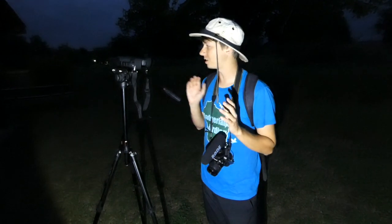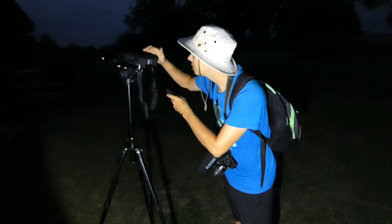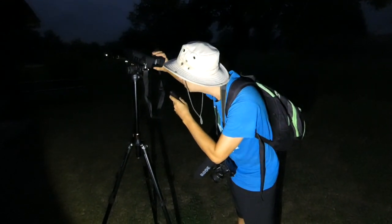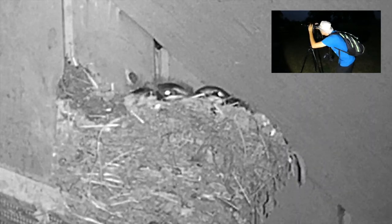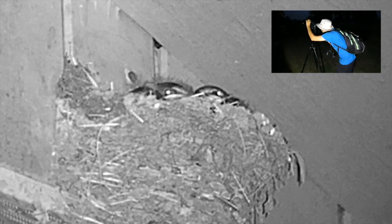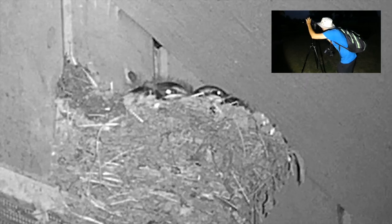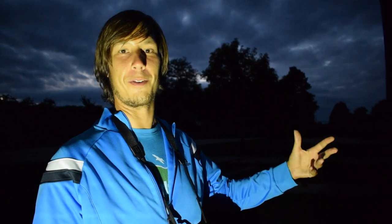We actually found a barn swallow nest, and I saw that there are chicks in it, so we're going to use the night vision to look at the chicks without disturbing them. So let's turn it on, there we go, and then let's zoom in. We're zoomed in. You can see their little eyes. It's pretty dark out right now, so with the naked eye there's really no way you'd be able to see these — we'd pretty much have to use a flashlight. I'm glad we have the night vision binoculars so we can take a look at them without having to blind these birds.